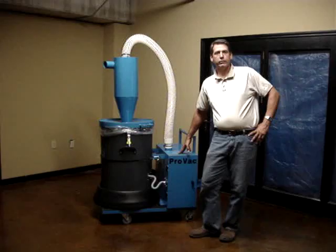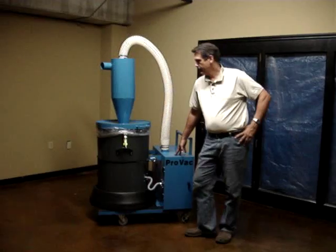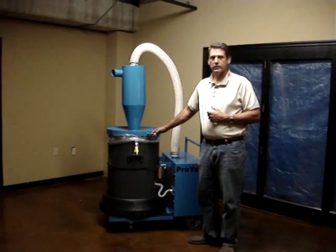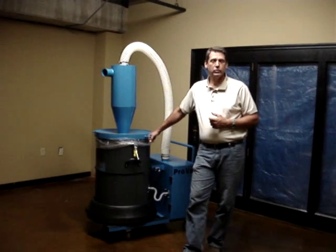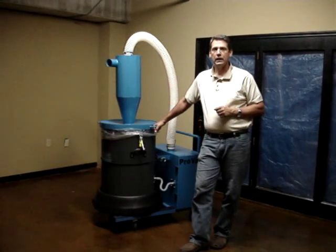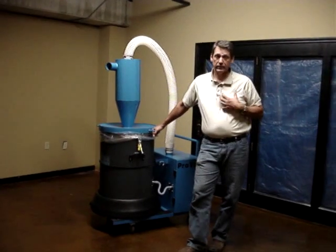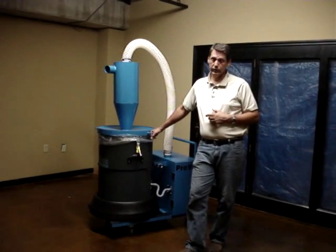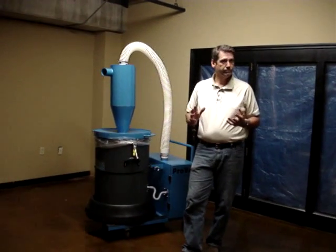This system is equipped with HEPA filtration, which will accommodate that scenario. If you have any questions, call ProVac at 615-228-3404 — that's ProVac Systems at 615-228-3404. You can ask for Glenn Yarbrough. I'm the owner and designer of the systems, and I can go over all this information with you if you have questions on equipment you're looking at. Feel free to call me. Thank you very much.